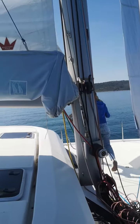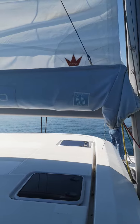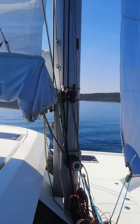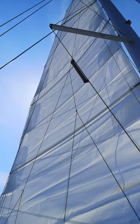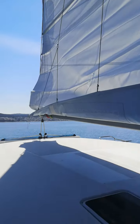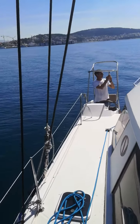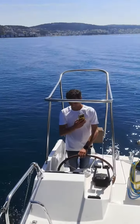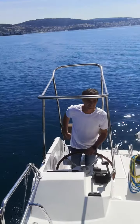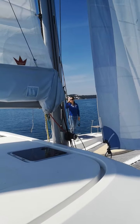This is a phase-out inspection from the charter management and we are doing sail inspection. Stefan is a skilled sailing master and Bruna is taking care of technical issues.